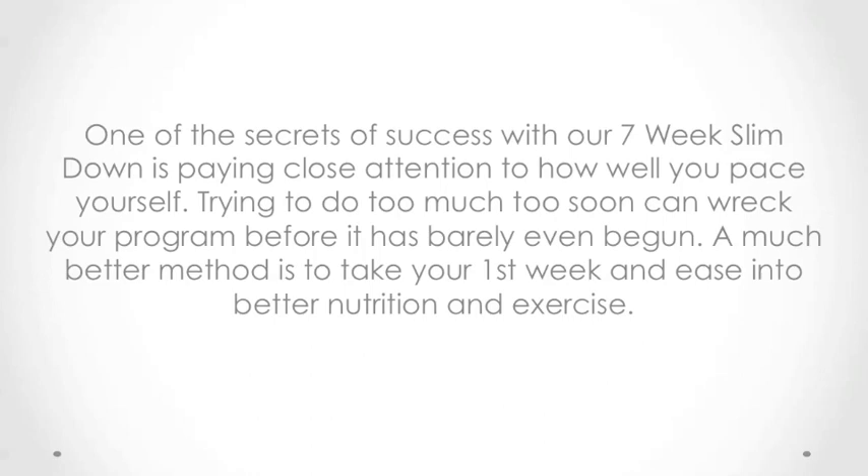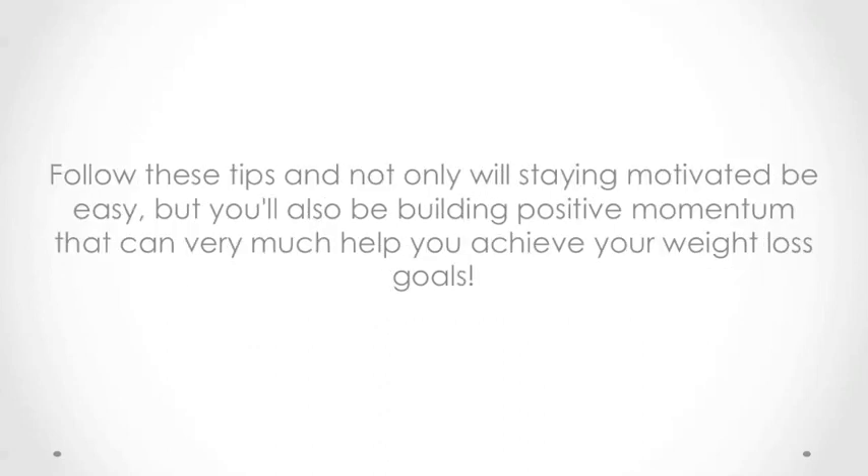A much better method is to take your first week and ease into better nutrition and exercise. Follow these tips and not only will staying motivated be easy, but you'll also be building positive momentum that can very much help you achieve your weight loss goals.